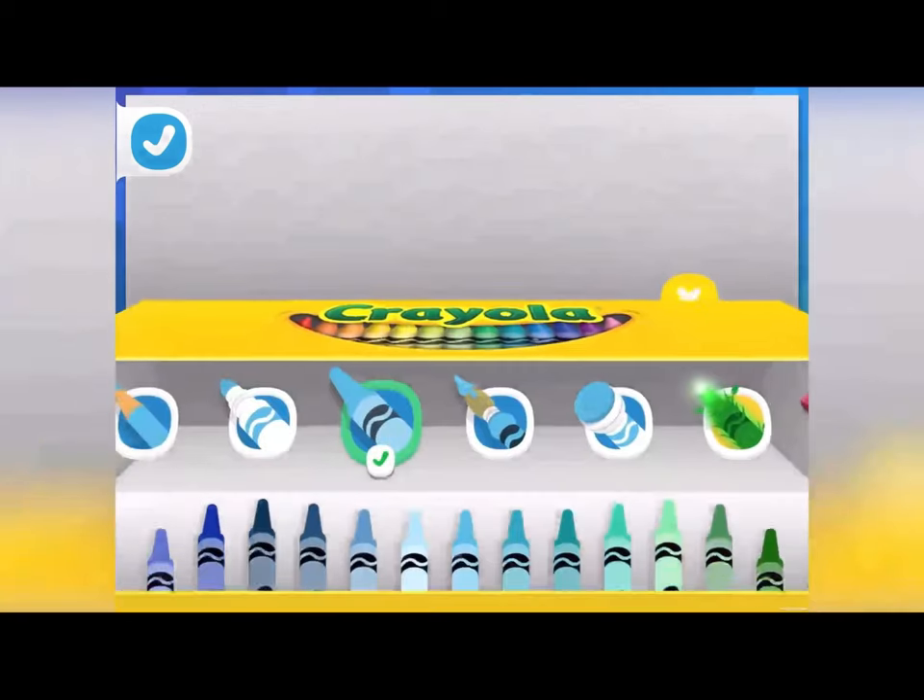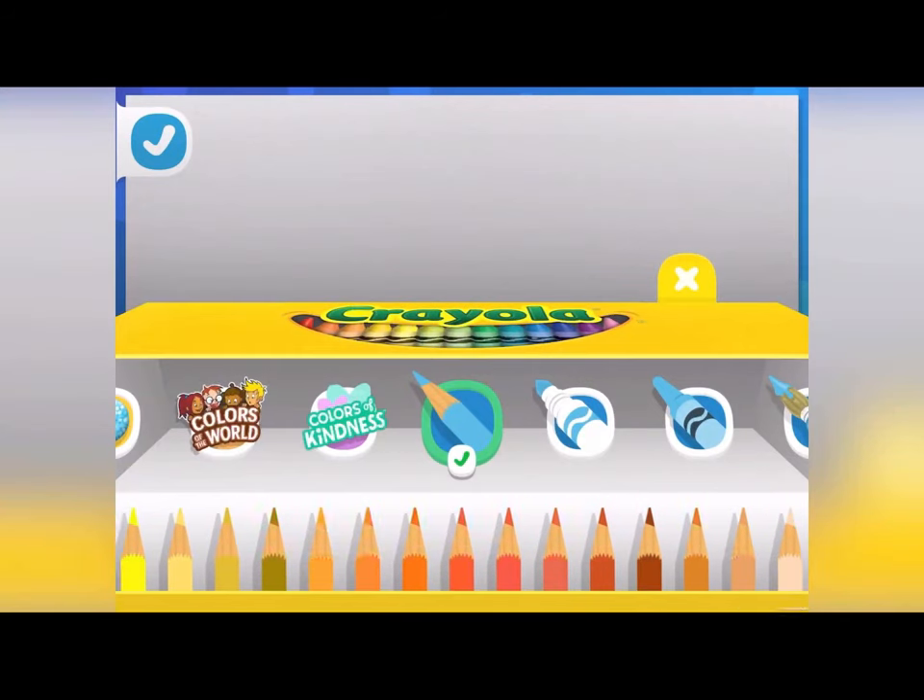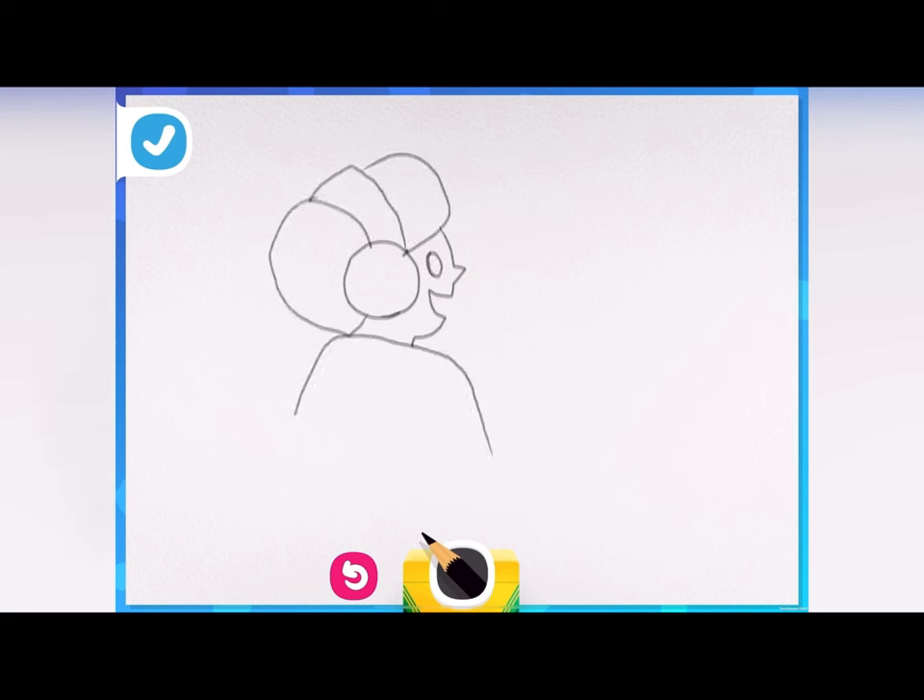Being a streamer could be such a fun job! They make videos and post them for the world to see! Draw what you'll look like in front of the camera! Are you wearing something silly? Something special? My drawing has some headphones and is talking to the camera about their favorite thing to do — coloring!